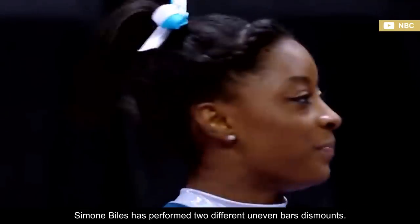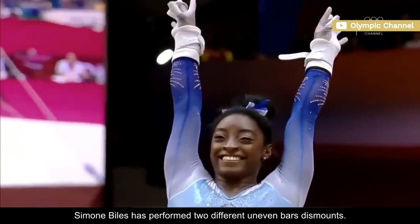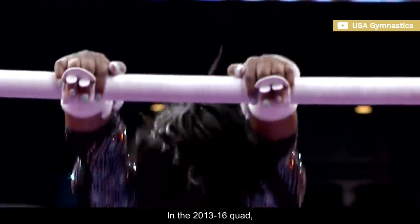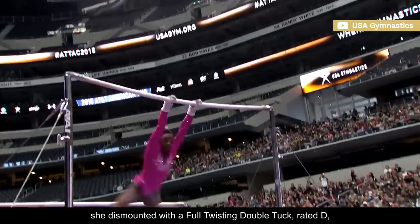Throughout her elite career, Simone Biles has performed two different uneven bars dismounts. In the 2013-16 quad, she dismounted with a full twisting double tuck, rated D.